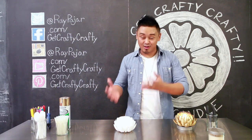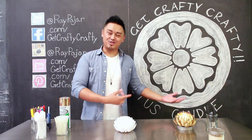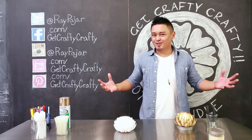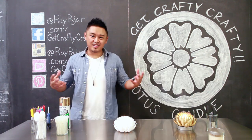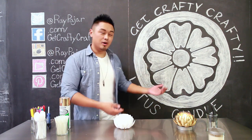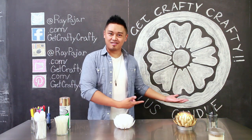I didn't know what to draw for a lotus candle holder, so I drew the white lotus symbol from Avatar. What should I draw on my chalk wall? Slowly running out of chalk wall ideas? Not really, but I'd still really like your suggestions. What was your favorite chalk wall piece? What would you guys have drawn for this week's chalk art?